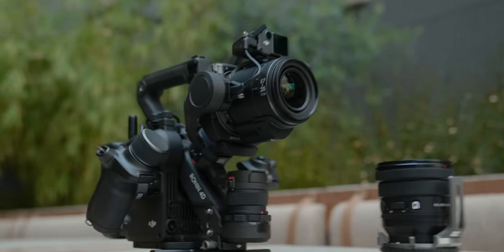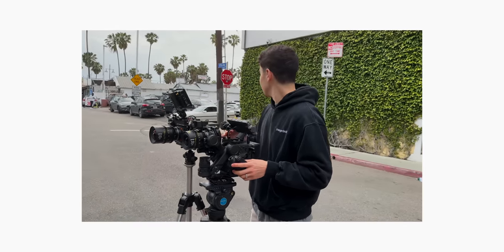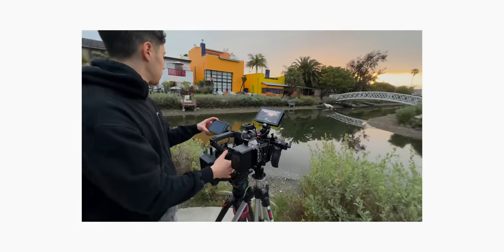I want to quickly preface this by saying this is not a review of the Ronin 4D. We're not going to go through every single feature, put this thing on cars, or chase motorcycles or whatever. The goal with this video is to put this camera against one of the most popular competition — the Red Komodo — and compare the image in a variety of challenging lighting environments.